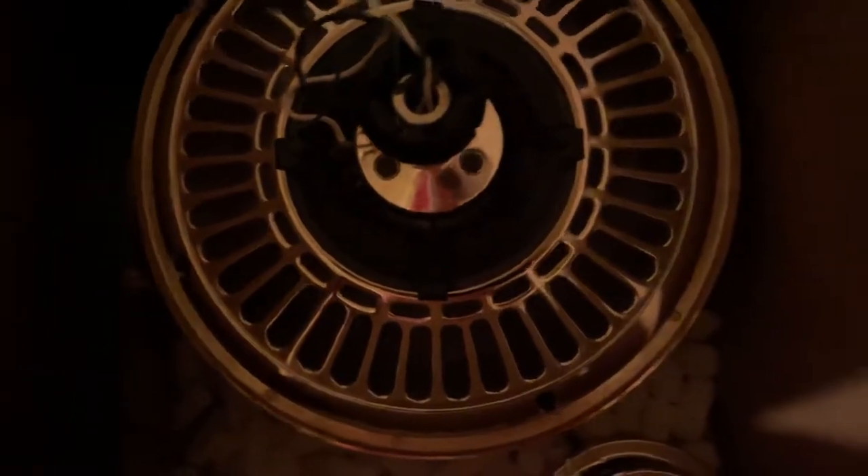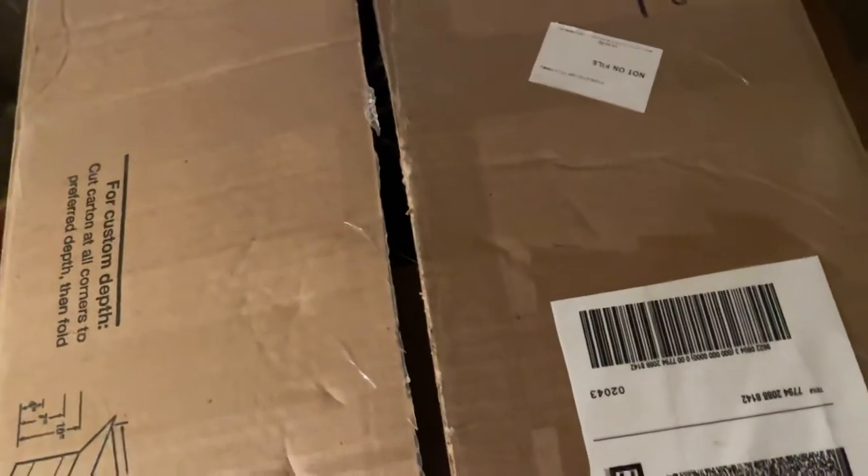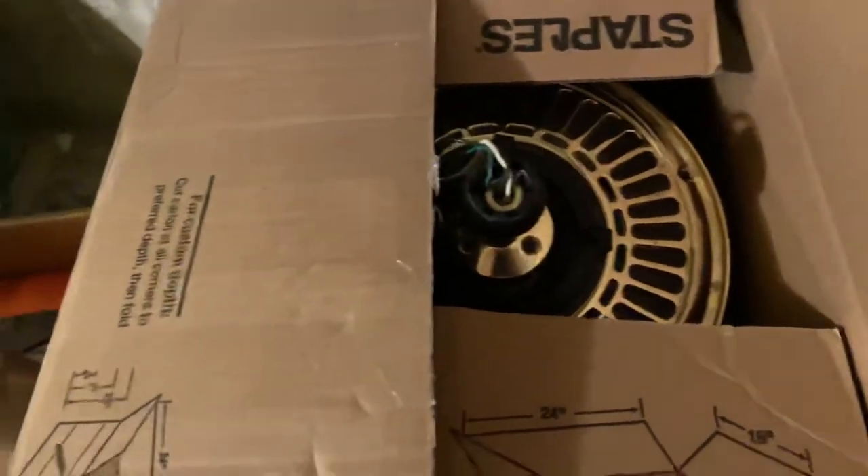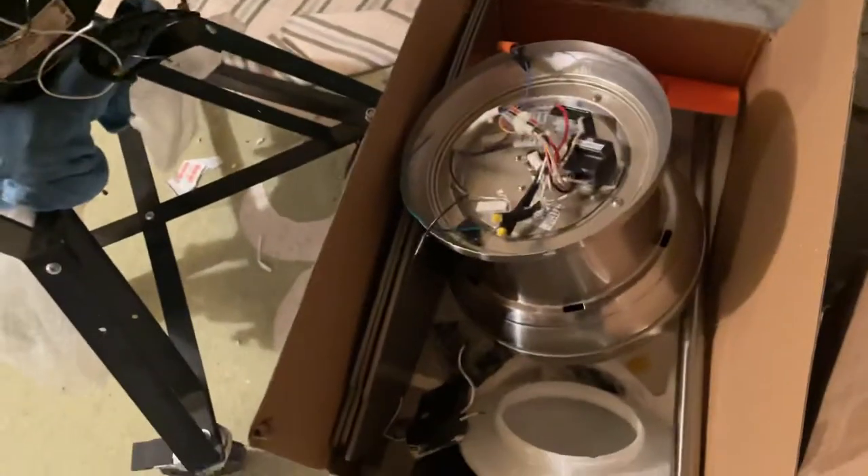Going up here we have a Casa Blanca Spirit of Saturn — new, got this on eBay from fellow fan collector Andrew Wu. I wanted an entirely touch fan from my collection. Also got a Mink Air Concept 2.